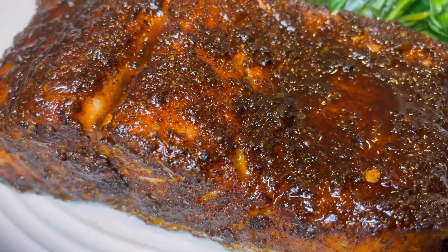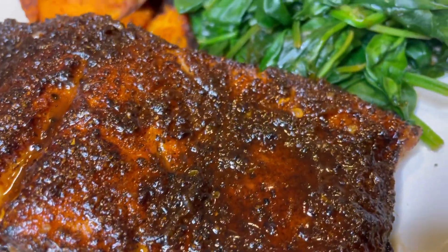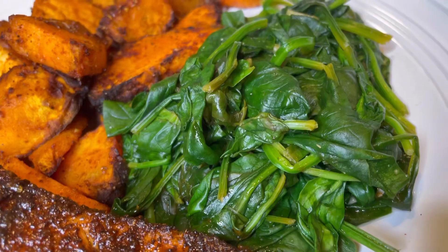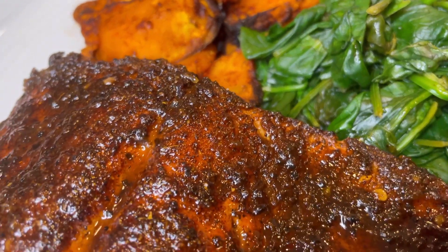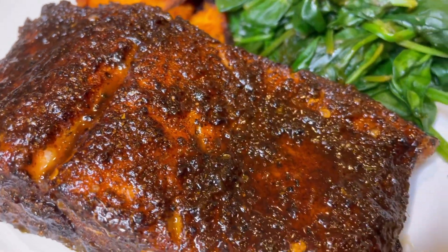All right, check it out — what we got right here is honey jerk salmon in the air fryer with some roasted potatoes and some sautéed spinach. But one question for you: are you working to get your body back in shape from COVID, or are you gonna let the beach take whatever body you bring? Let's get started.